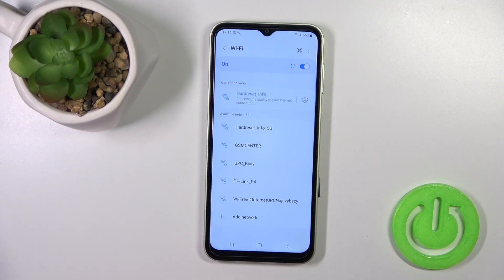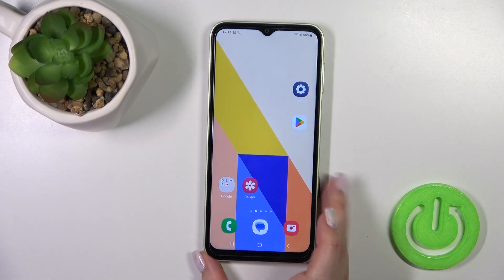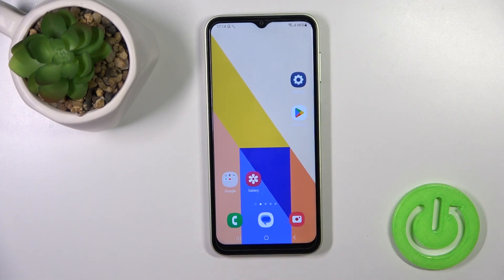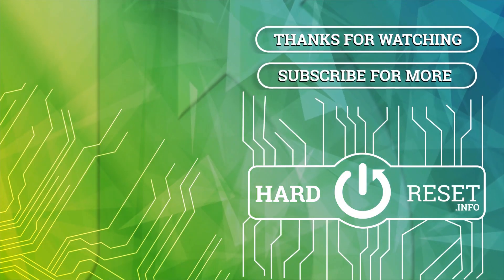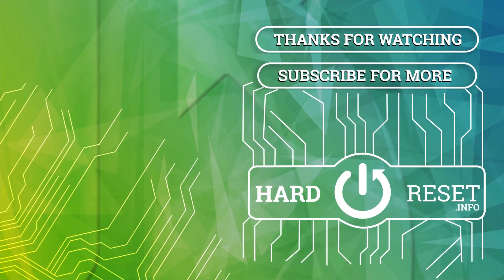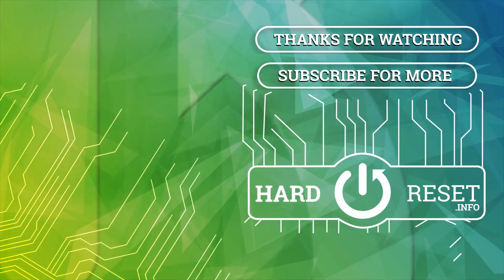And that's it. Thank you for watching. If you found this video helpful, don't forget to leave a like, comment, and subscribe to our channel.